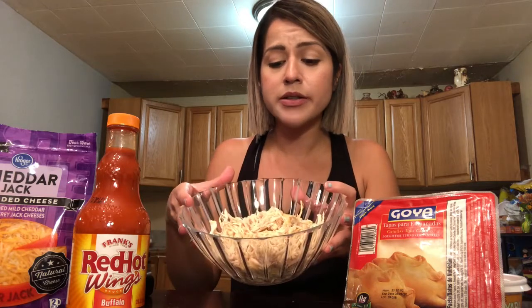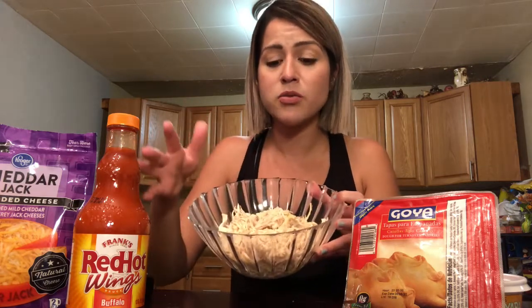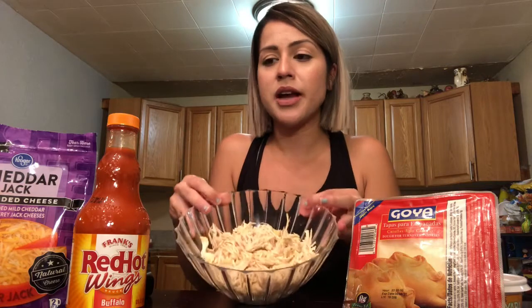For our buffalo chicken filling, I boiled two chicken breasts. What my mom normally does is onion, garlic, laurel, some lemon pepper seasoning. Just have whatever chicken, however you boil your chicken in the most simple way. If you want to use the chicken that's already made from the store, you just shred it. You could do that too.